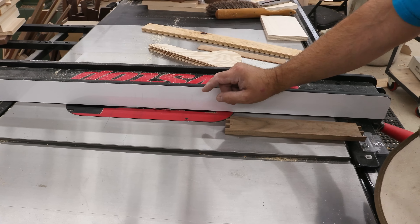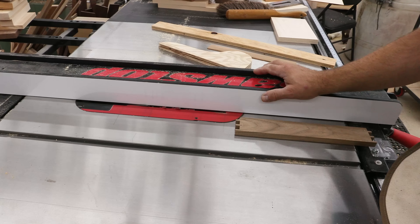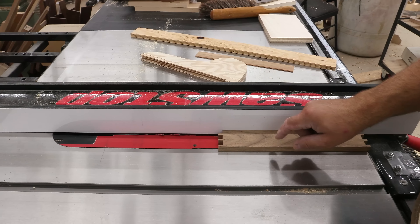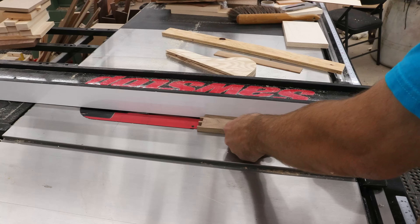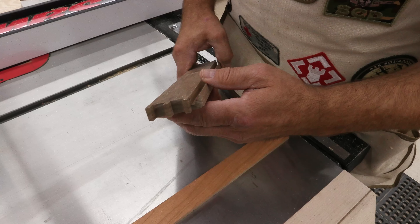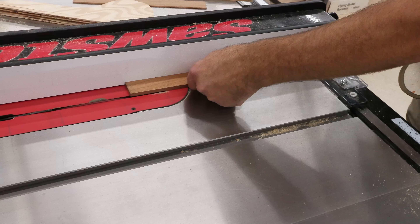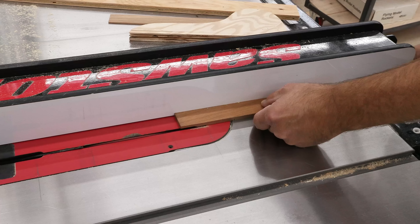Now I've got my blade set at 45 degrees. You can use it at any angle you want, but the greater the angle, the more secure it's going to be on the wall. I've got my fence set so it's almost at the blade but not quite, and I'm going to run this up against there. I've got the height set so that it won't cut into the other side of the groove that we made in order to house the bottom. So there's the cut. Now what we're going to do is do the same thing on this piece, and then we'll cut it to length.